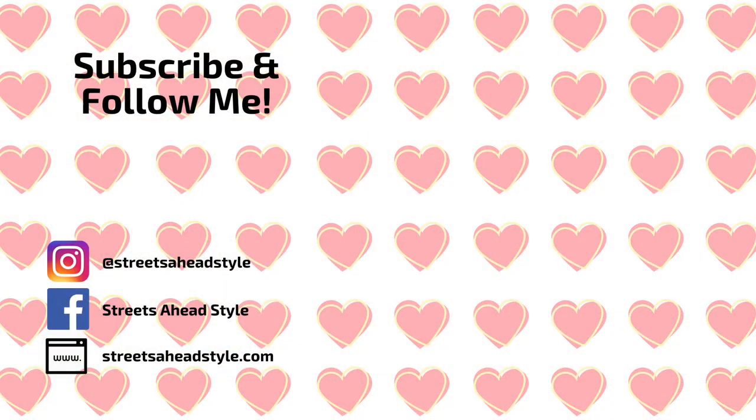Let me know in the comments if you've ever tried the brand, if you're a fan, or if there are any colors you think I should try next. I hope I will see you in the next video. Bye!